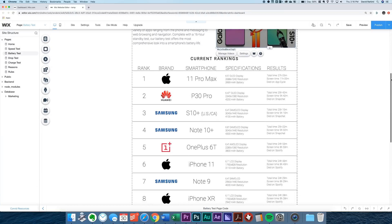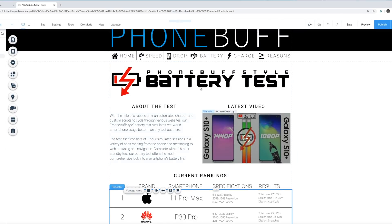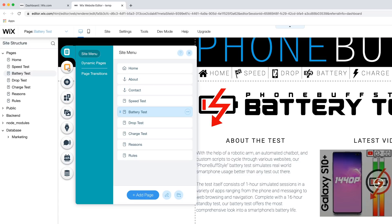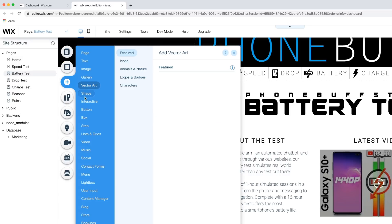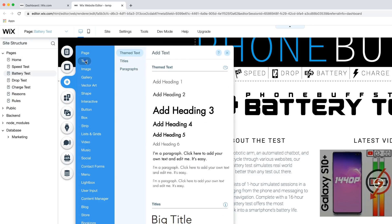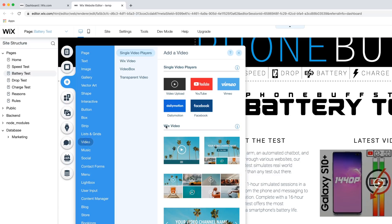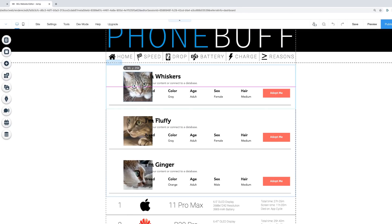Here at the bottom is the main purpose of the page — our official battery test rankings, which is simply a list of all the phones we've tested so far. I added this list and everything you see here using the sidebar menu in the editor, where you have options to customize menus and change the page background. The main thing I end up using is the plus icon that lets you add almost anything you can imagine to your site. For the text box, I went to text and then paragraph. For the video widget, I went to video and then YouTube. And for the main list, I went to lists and grids and used a specific list as my base, then tweaked it to look just the way I wanted.